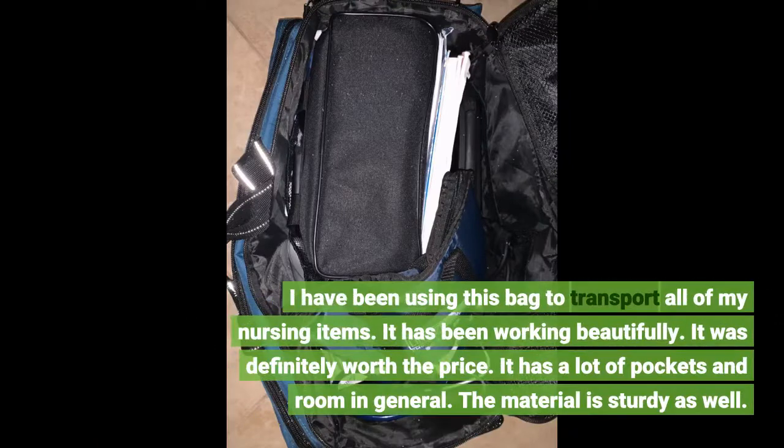I have been using this bag to transport all of my nursing items. It has been working beautifully. It was definitely worth the price. It has a lot of pockets and room in general. The material is sturdy as well.